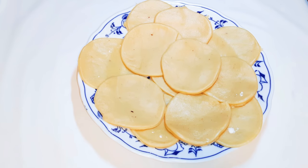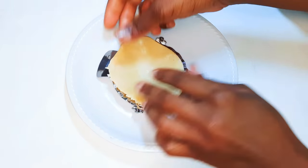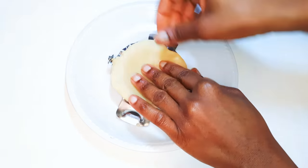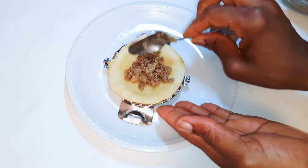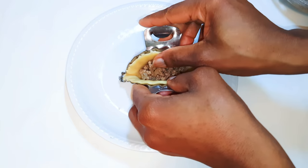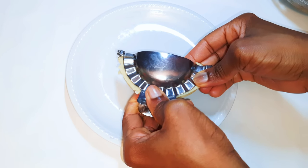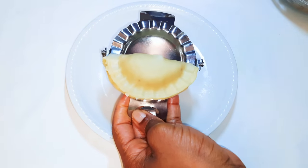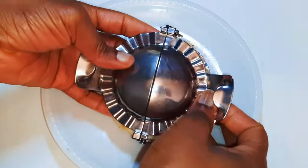After cutting everything up, here we are. I'll get the dumpling making tool and put my dough on it, come in with a little bit of my filling, then simply close it up. Here we are — as easy as ABC, it's so cute. I'll go ahead and finish up the rest of the dough. You can also form round pies if you have two of those instruments.